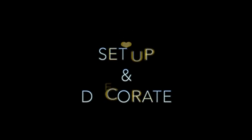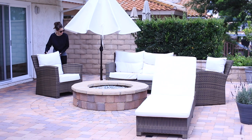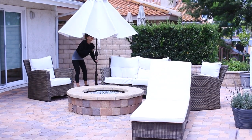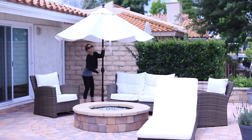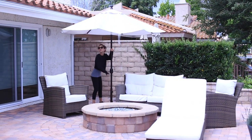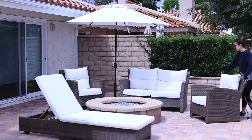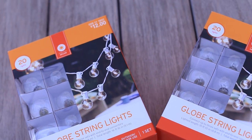When guests are spending time outside, it's important to have a few different things. First and foremost, you want to have plenty of seating, and plenty of shade. I have two different umbrellas so that my guests can enjoy the shade while they eat or mingle, especially if it's summertime and it's hot outside. If I need extra chairs, I keep those in my garage and will bring them out for a larger group.